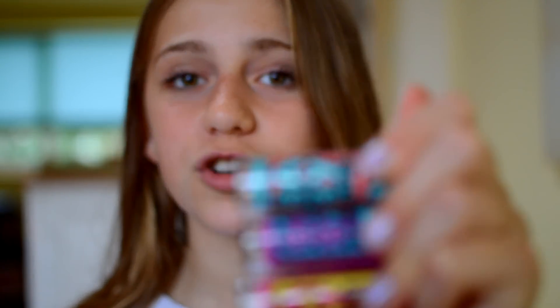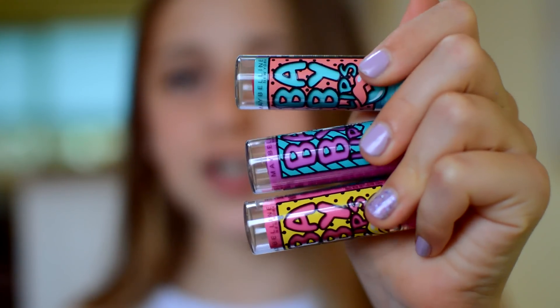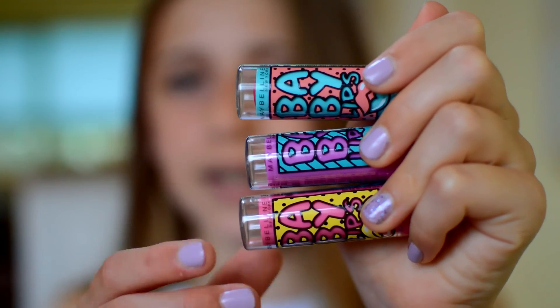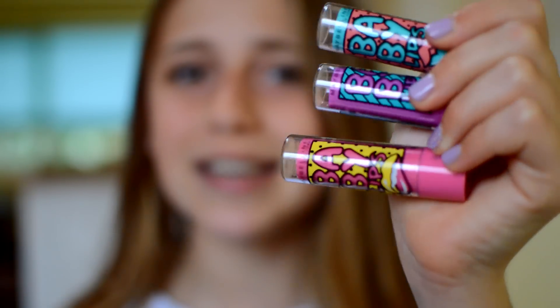So first of all, let's just talk about the packaging. Look at the packaging — it is so gorgeous and I love it so much. It's pop art themed and they've all got separate designs and lips on the bottom. The packaging is probably my favourite of any Baby Lips. I'm pretty sure there's only three in the collection; if there are more, these are the only ones I could get.